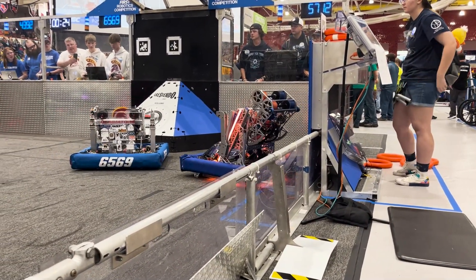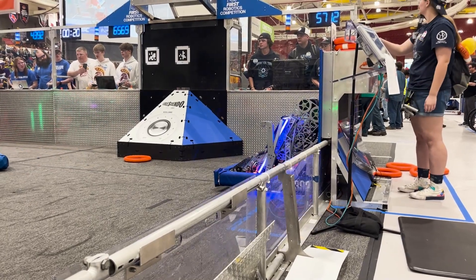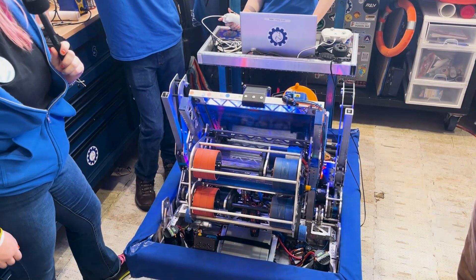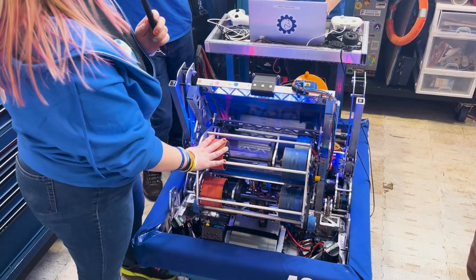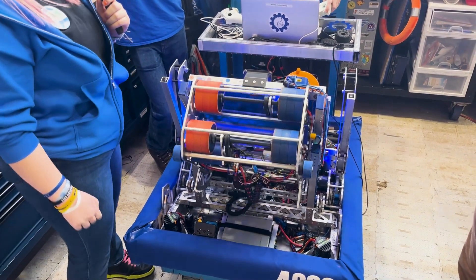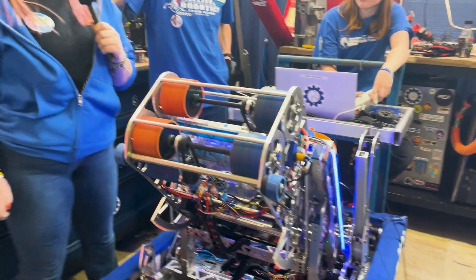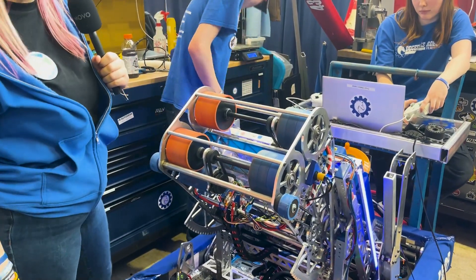We have an elevator in here. It was originally designed to help us with trapping, but we found it also helps us with amping and reaching the human player source station. It works really well and allows us to move smoothly at the human player station and get out of people's way quicker.